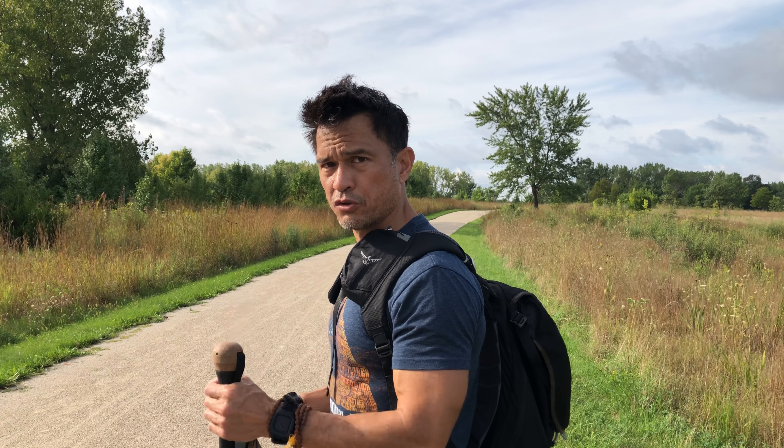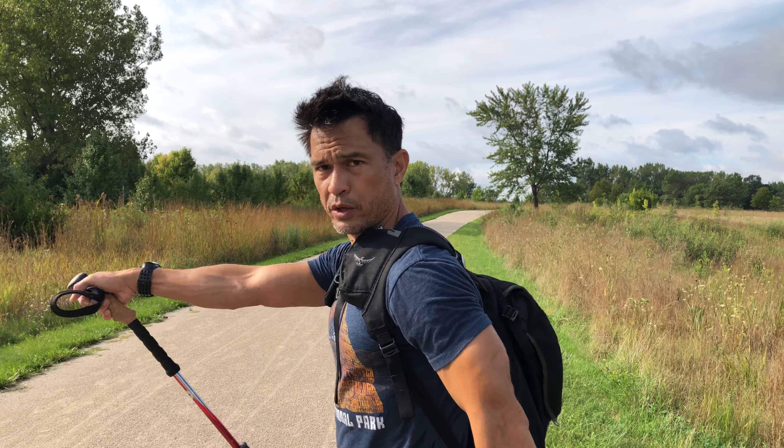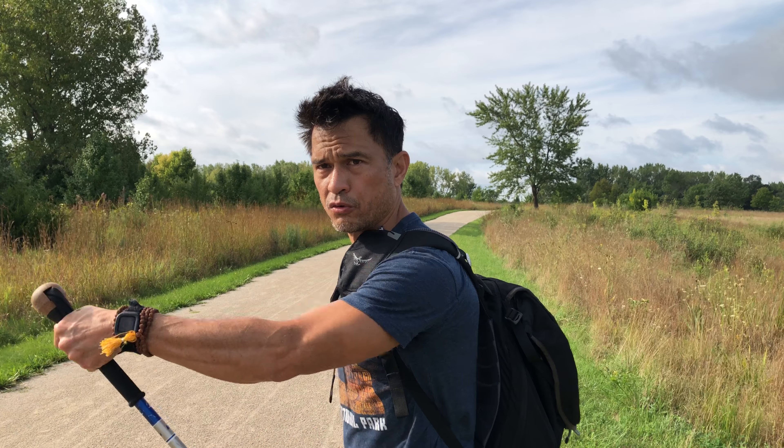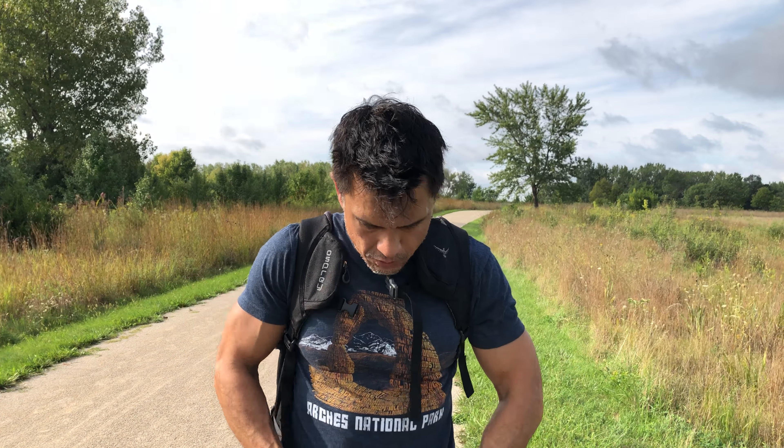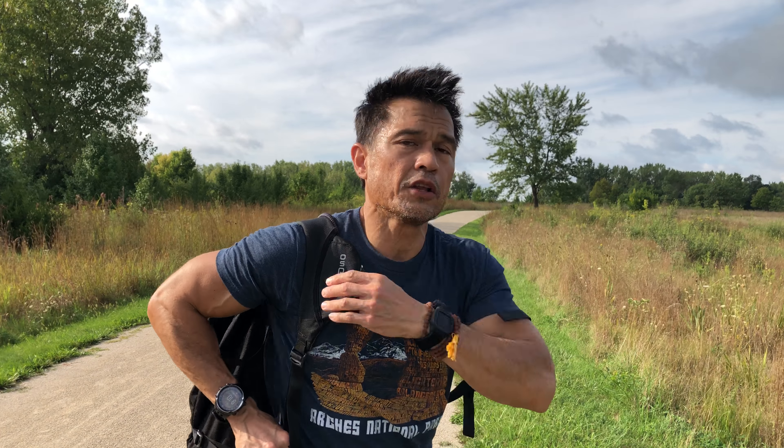I'll put links below to my previous video on walking sticks. The idea is to use as much muscle as you can to get more activity and burn more calories. If you do have walking sticks, you can do the classic way — using them for support — or you can do the Nordic way, where you're training for Nordic skiing.